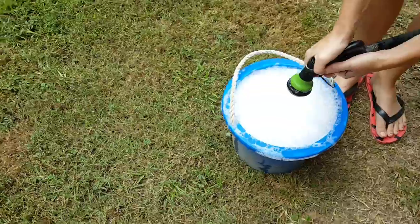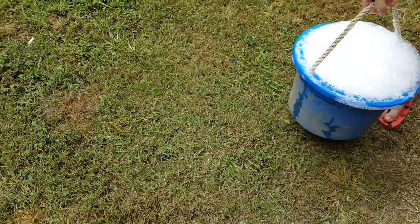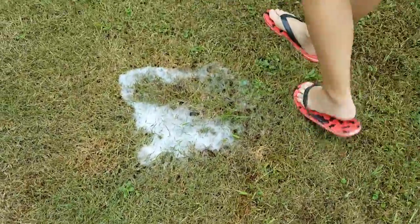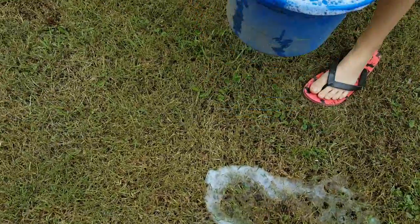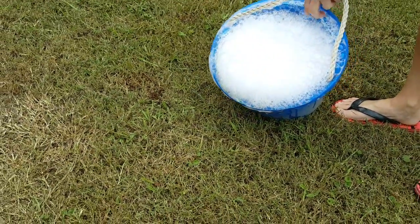Then find a spot in your yard where they have been eating. We've already done one spot and only found a ton of them. I'm going to do this spot right here and then you'll see them coming up, hopefully.